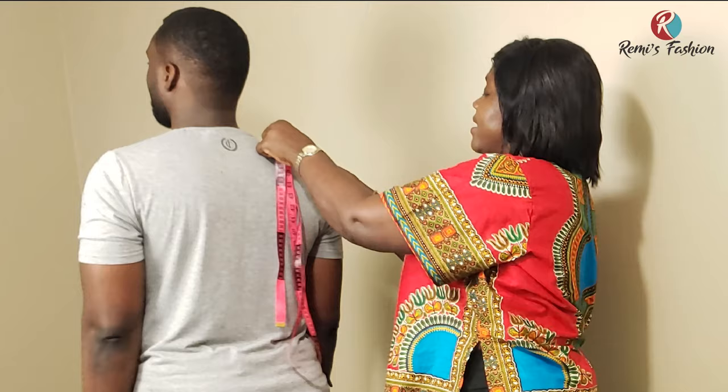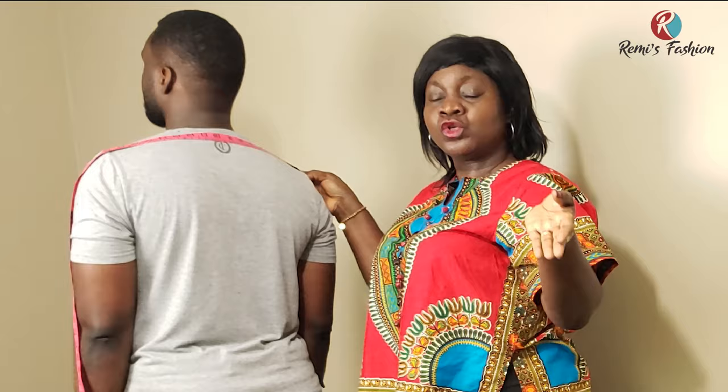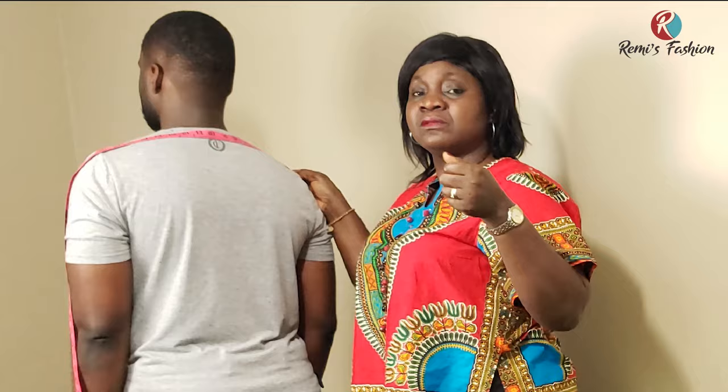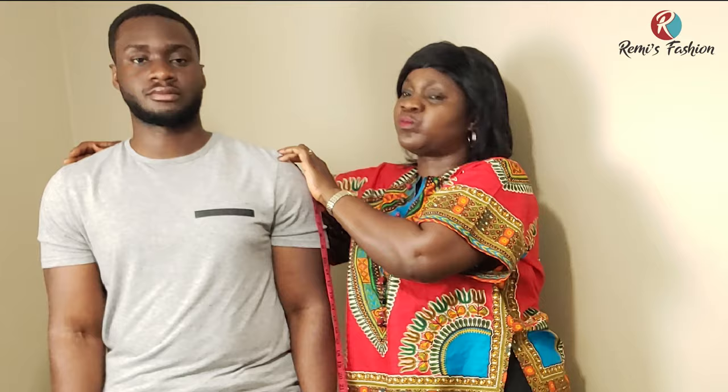The next measurement we're going to take is the shoulder measurement. You ask your client to turn, and you take the measurement from one part of the shoulder to the other. Because we're doing a loose top — traditional outfits are usually loose — we're going to be using 19.5 inches for the shoulder. This shoulder point to the next shoulder point is how you measure shoulder length.